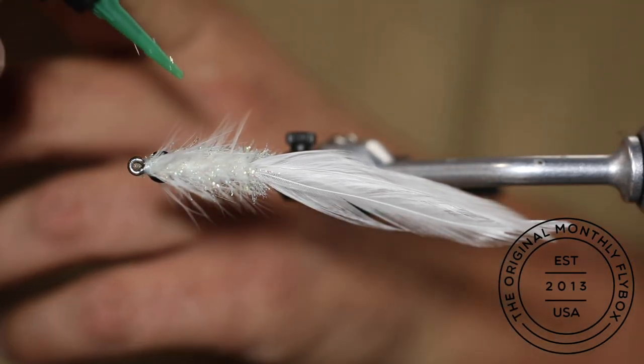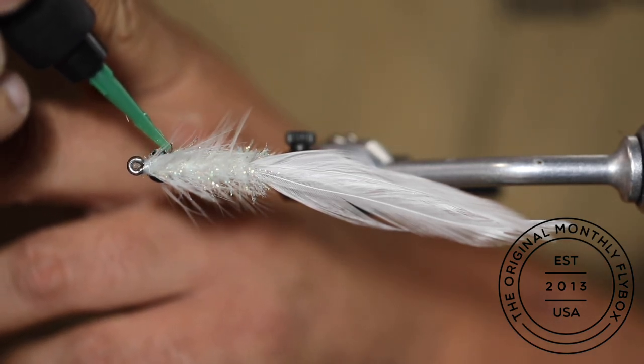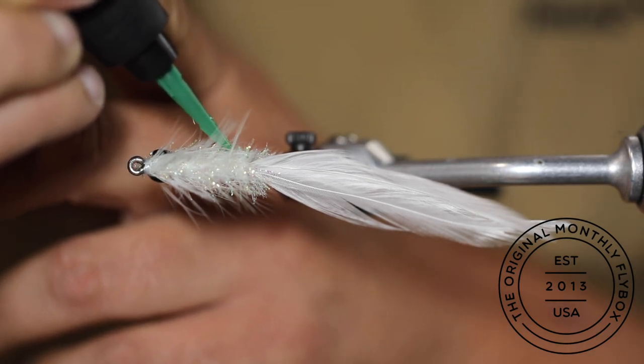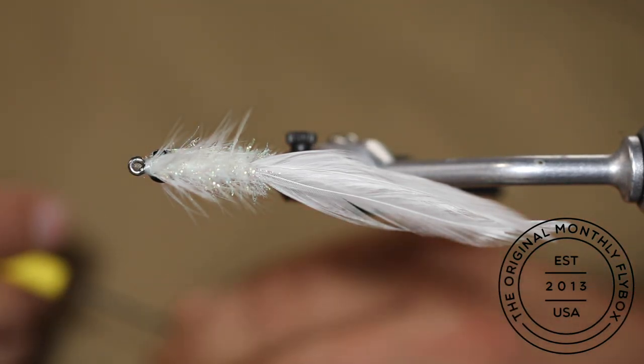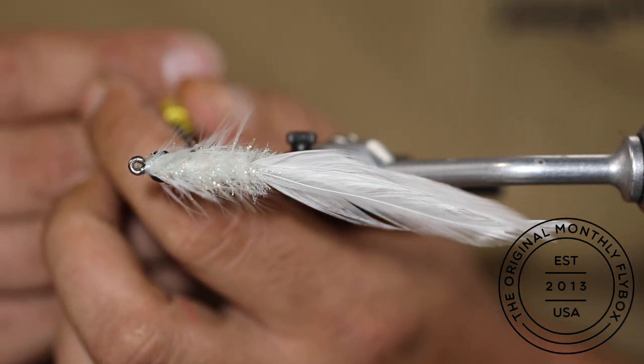Apply the UV resin over the eyes and down the flash above. Use your bodkin to flatten it out before hitting it with your light.